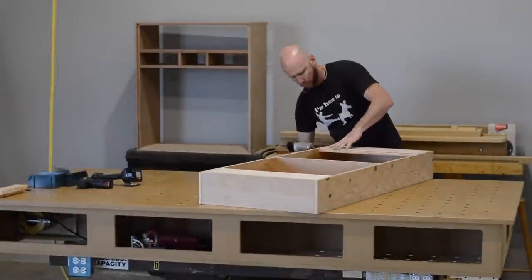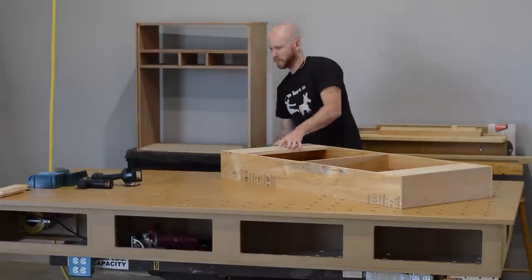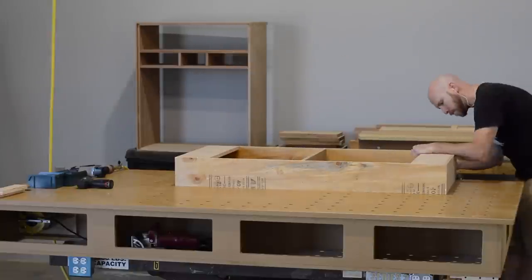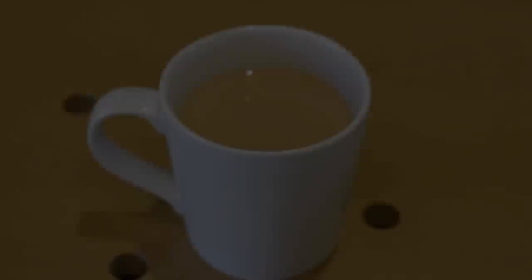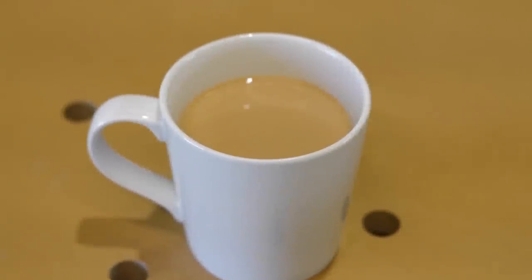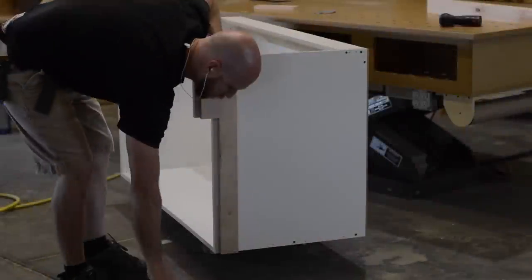During this build, I heard 'Land of Confusion' by Genesis, which is a great song. Later the same day, I heard it covered by the band Disturbed and I thought they did a pretty good job. So I'd like to ask you: what are your favorite cover songs where both the original and the covered version are very good? Let me know in the comments below.